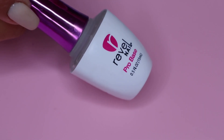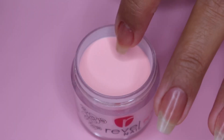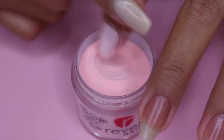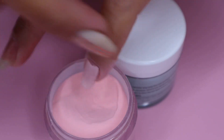Next I move on to the Pro Base and I apply a thin layer of this on my nails, then immediately dip my nails into the powder and tap off the excess. I will be using the shade Aloha on my pinky and pointer nail, so I'll let you guys watch me do three coats of this shade.